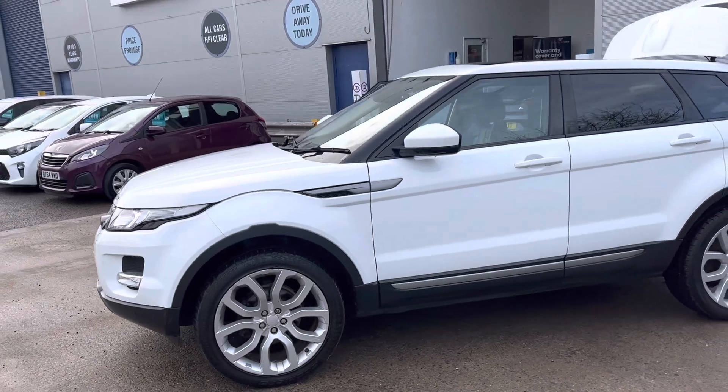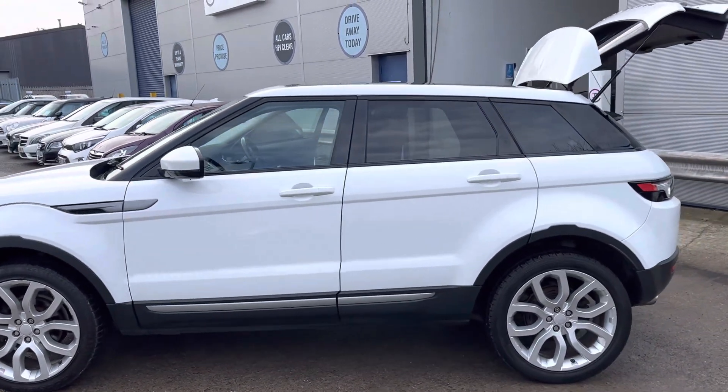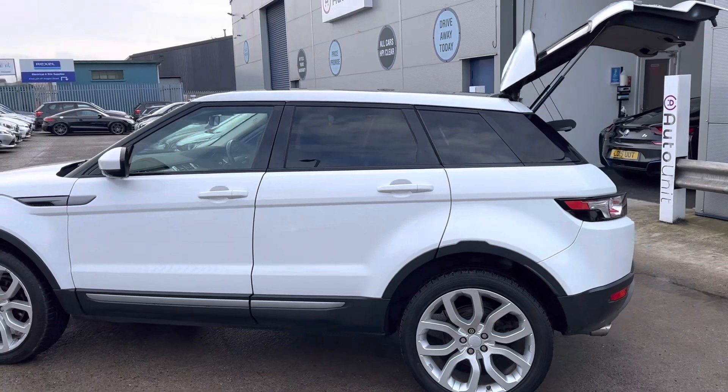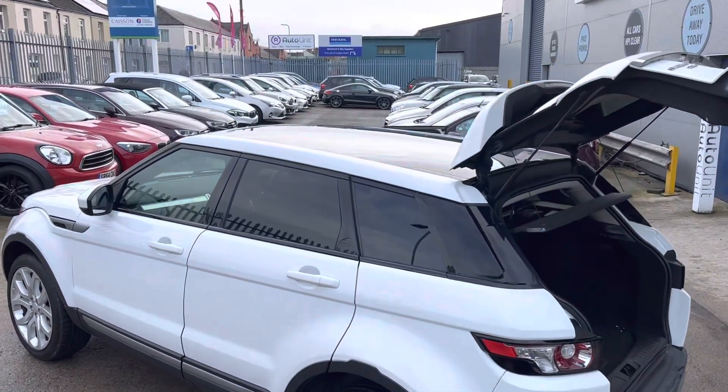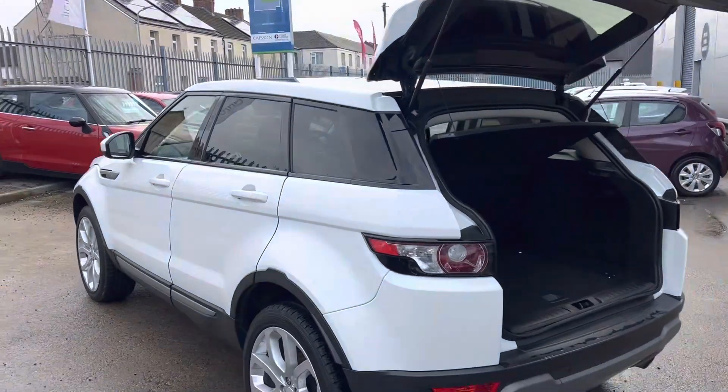We've got the upgraded alloy wheels, so they're nice and big. And also it's got lovely white paint with the black windows, black trim. And we've got the tinted glass on the roof at the top.